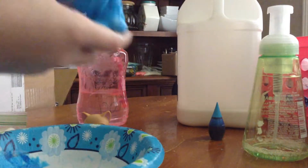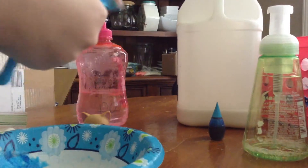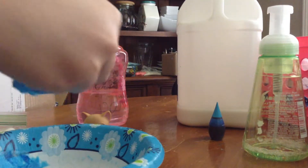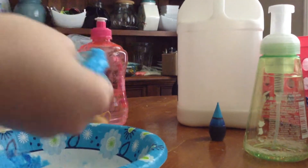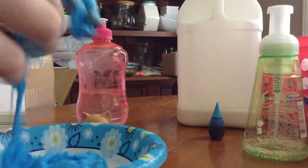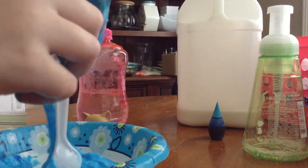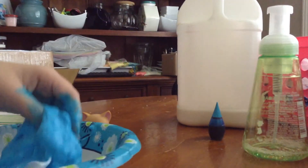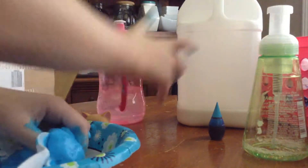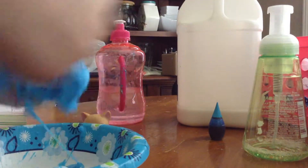You can go ahead and start kneading when you feel like it's time. This one is a little bit sticky so I'm going to go ahead and add more activator. I don't need my hands — my blue slimy hands.